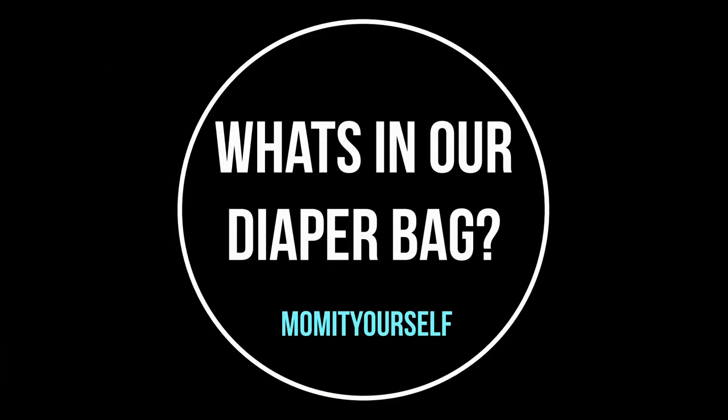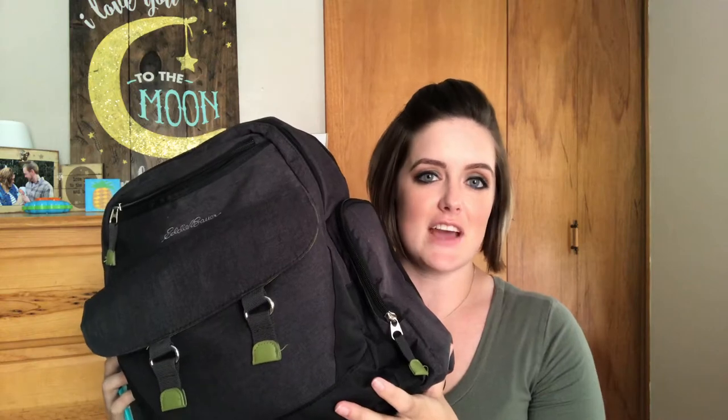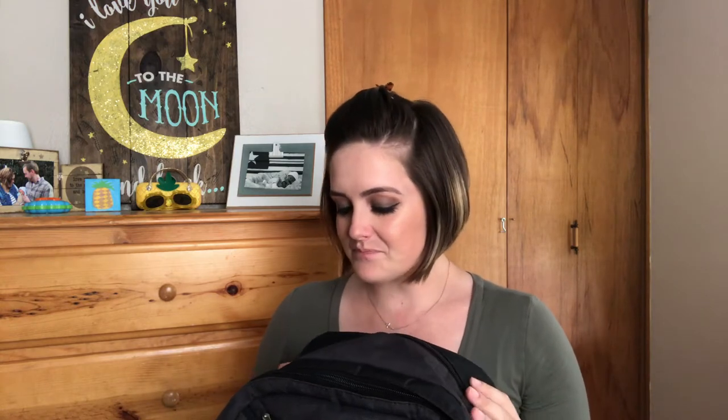Without further ado, let's get into it! So first of all I want to show you guys what kind of diaper bag we have. This is the Eddie Bauer backpack diaper bag — we love this thing. I could not imagine having a diaper bag that goes over my shoulder; I just don't find those comfortable, and I know my husband probably would not like to carry that around. So when we were looking at diaper bags for our registry, we decided this would be the best option. We registered at Target and Babies R Us, and we were so happy that we got it.